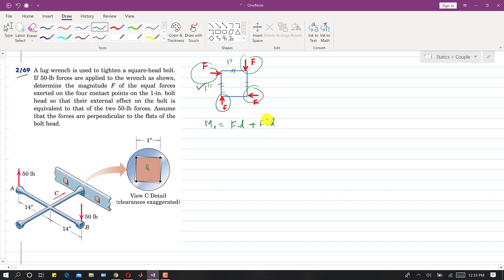The magnitude of each couple is F times d. So we have F×d + F×d. The perpendicular distance between the two 50 pound forces is 28 inches, so: 2F = 50×28, giving F = (50×28)/2 = 700 pounds.